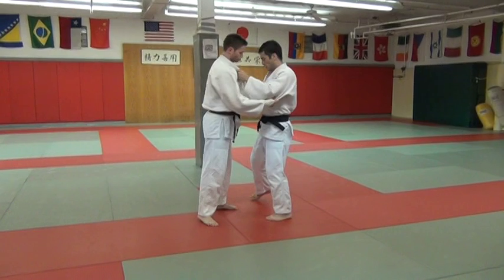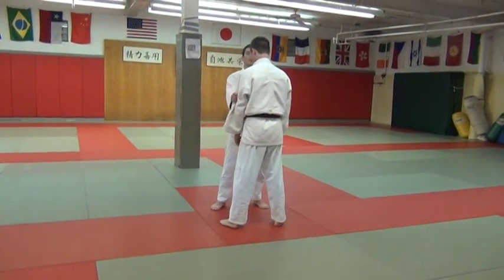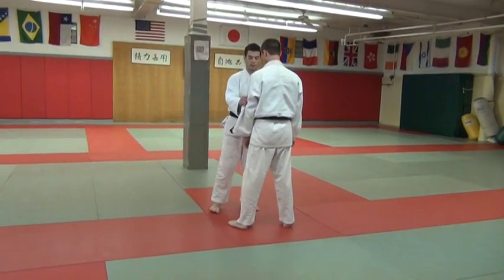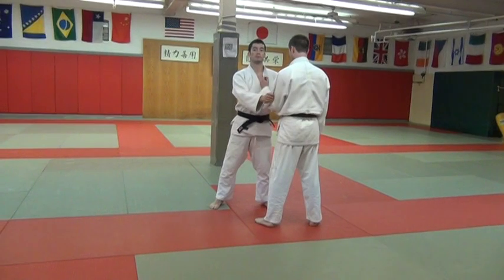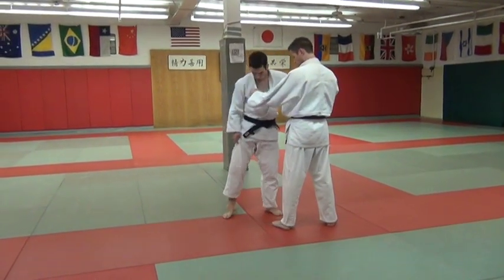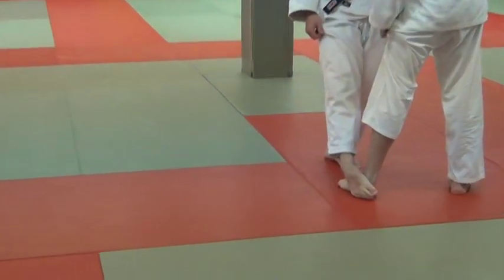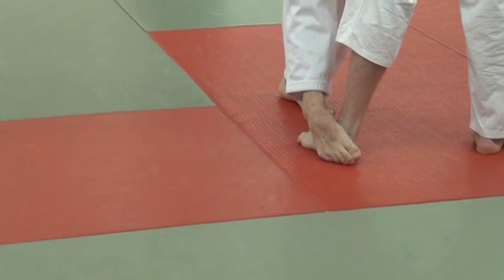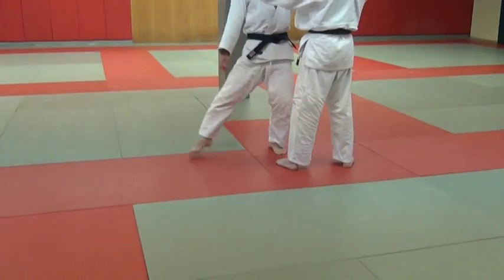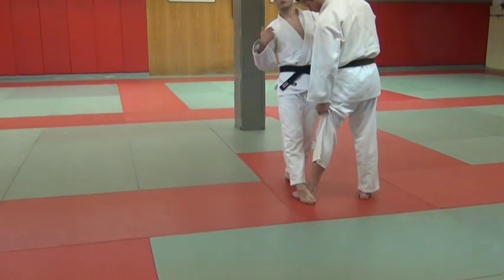The sweep — when I do it, I offset. I'm not right here even with him trying to reach back. I let him get a half step ahead of me, so I'm coming in at this angle right here. When I sweep the back of his ankle, I sweep straight through his other foot. Your leg, just like any throw, when you do it, should be a straight line up.